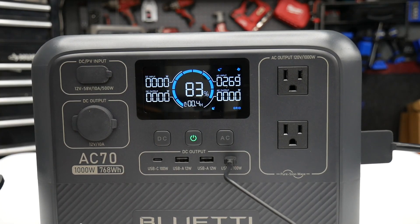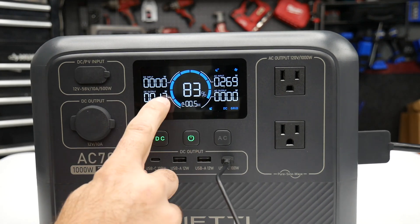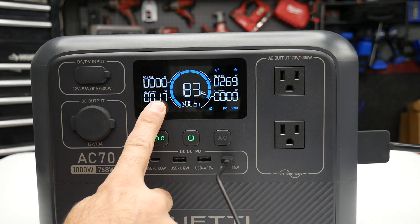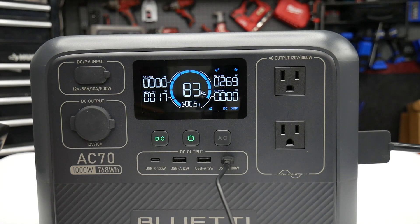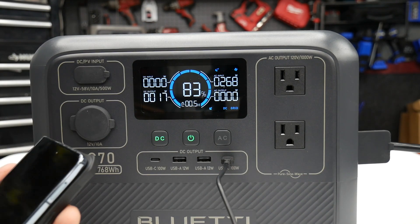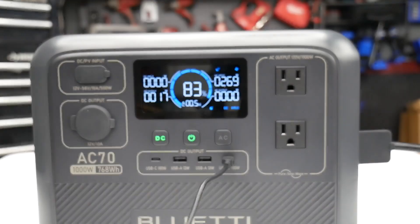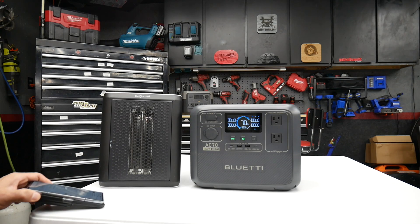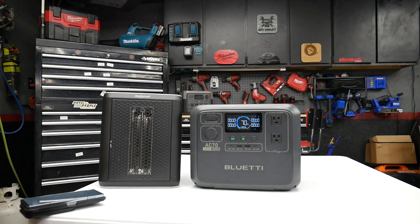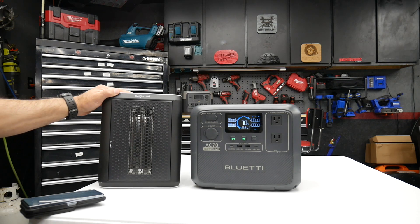We've got it charging right now. I'll plug in my phone and turn on the DC output — 17 watts output for my phone. It says super fast charging with the 100-watt USB-C, and I believe it'll charge a cell phone about 60-65 times. Now we're going to check out this 1,200-watt electric heater.